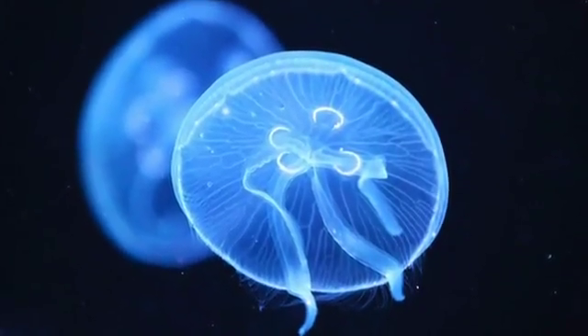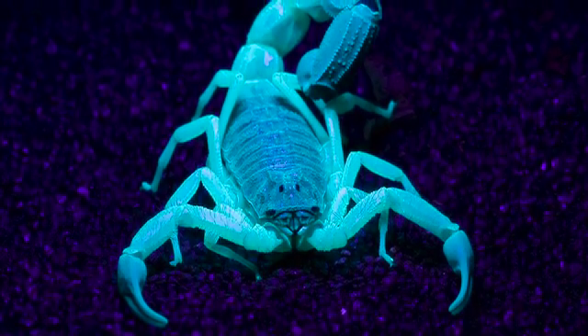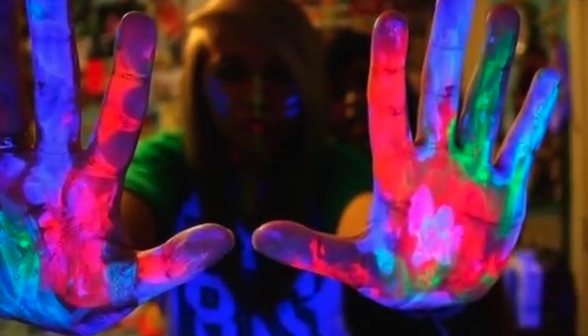Revealed is the first synchronized UV flashlight for mobile devices. Taking pictures under dark will no longer be boring. You'll be discovering how to photograph many interesting objects under dark with Revealed.